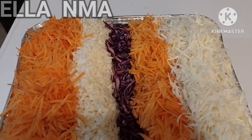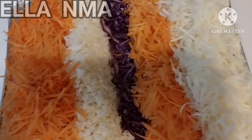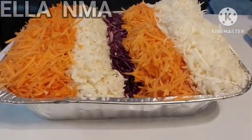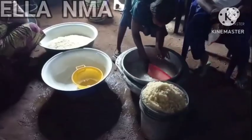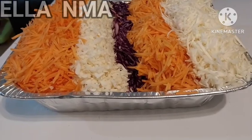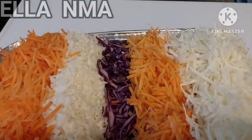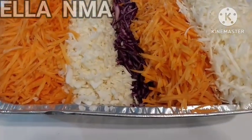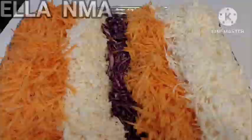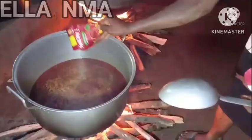Hello everyone, welcome back again to my channel. My name is Ella. In today's video, I'm going to be sharing with you guys some very yummy, delicious and most importantly pocket-friendly African party food recipe ideas. Both your VIPs, your regular, your VVIPs — every category of your guests are covered in this video. If you're interested, please watch to the end. Let's go!